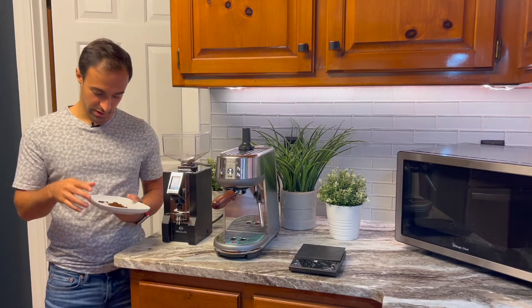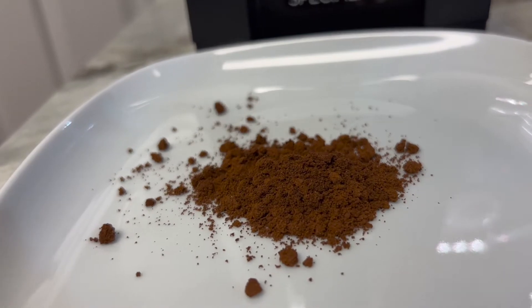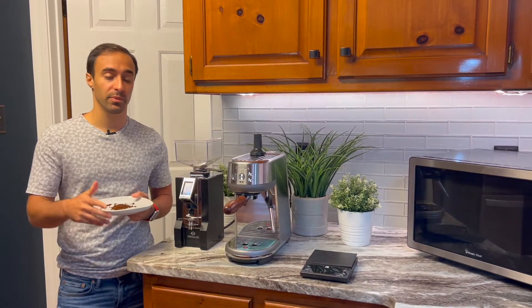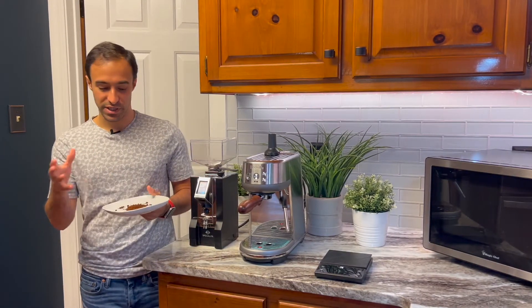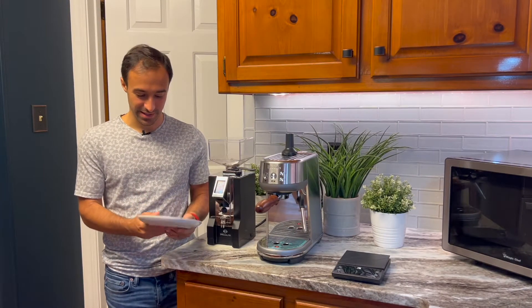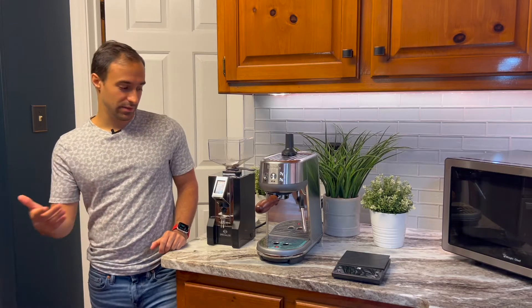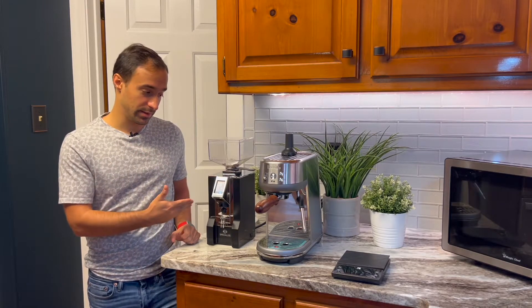The next thing is clumping. I'll show some pictures of the grinds — it is actually very clumpy. That was probably the biggest drawback of this machine: you really have to use a WDT method on this. I know people swear by WDT on every grinder, but I prefer if the grinder does most of the de-clumping itself. In this case it really doesn't. There are a lot of little coffee clumps running around on the plate. For the price at $700, something like the Sette 270Wi definitely has way less clumping than this grinder.